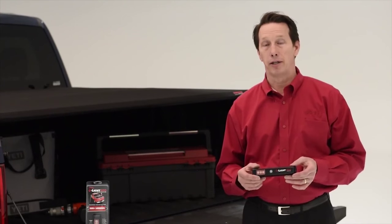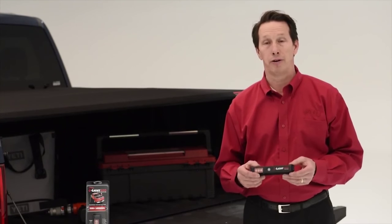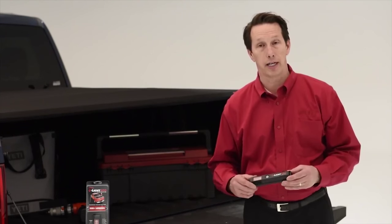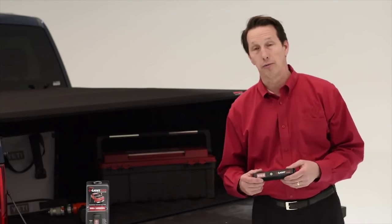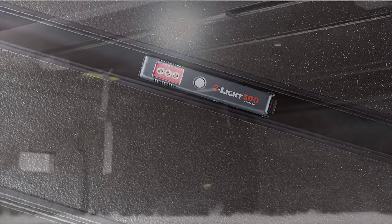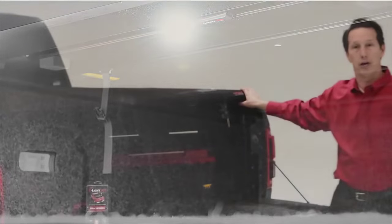The E-Lite 500 can be mounted literally anywhere, and it comes with a mounting cradle. It works great on Extang's Trifecta, E-Max, and solid-fold tonneau covers by attaching it to the underside of the rear tail bow. That way the light is always in your cover.